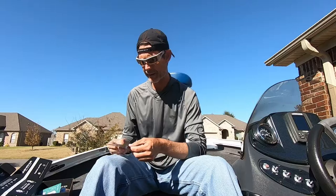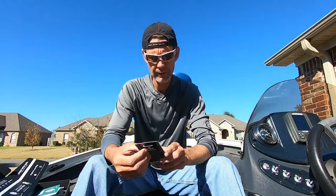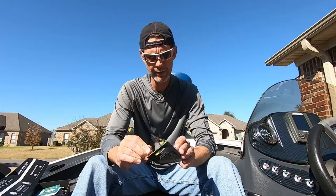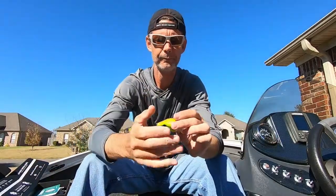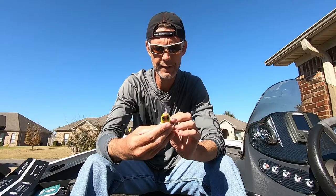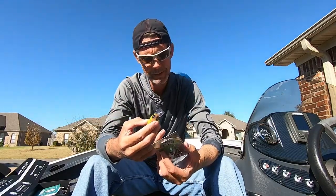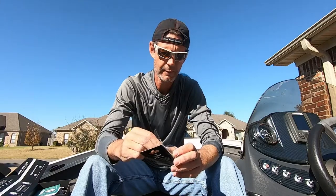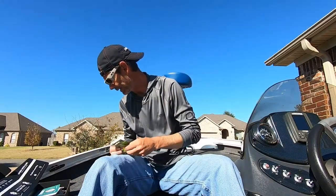First off is the Vexan Fatboy. This is a half ounce, four-foot diving square bill crankbait — says 'deep thud.' Good rattle to it, sticky sharp hooks, though the front hook is a little undersized. Not too incredibly bad. Color is Chart King — obviously the 'chart' would be chartreuse. MSRP is $7.99.